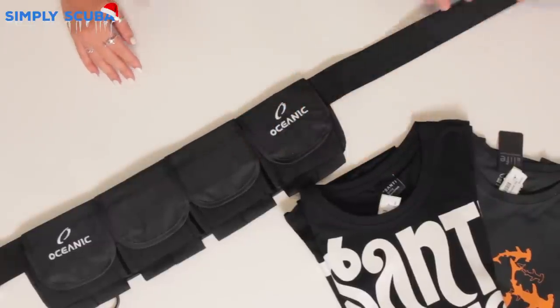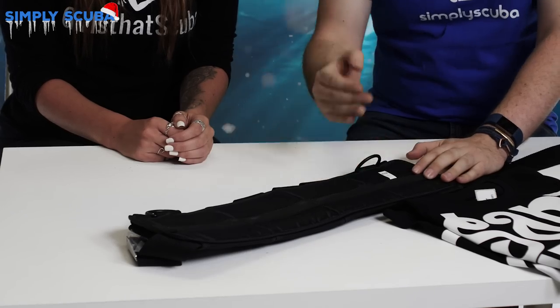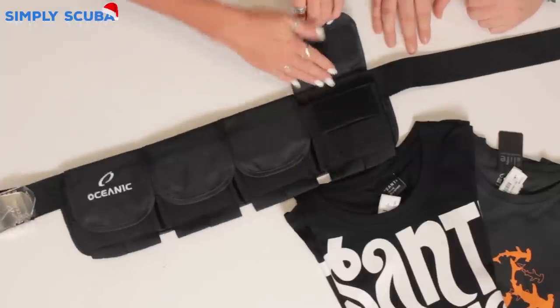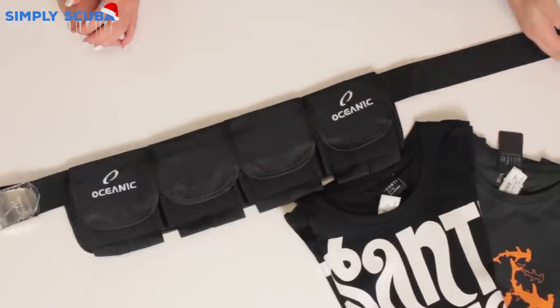A padded pocket weight belt — very handy and much more comfortable than a traditional weight belt. With normal webbing weight belts you've got to thread the lead on, make sure it's the right way around, and you end up with that solid block of lead just sitting on your hips. These padded ones are much more comfortable — you can fit both shot lead and solid block lead in them, and because they have separate pockets you can control where the lead sits on your body so it won't slip and move around. They come in different sizes, and the larger the size the more pockets you get.